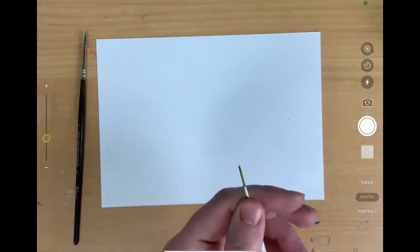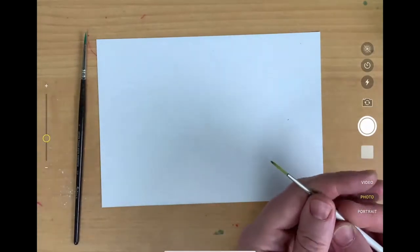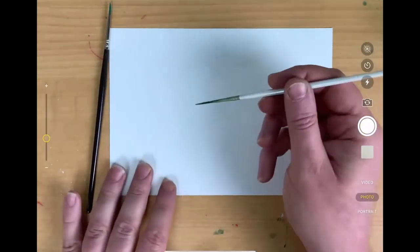So if you've been using it for blocking in shapes and stuff, you haven't actually been using it for what it was meant to do - although that's no crime. But that's what a rigger brush is for, so we're going to have a go at trying that out and why you would try it.